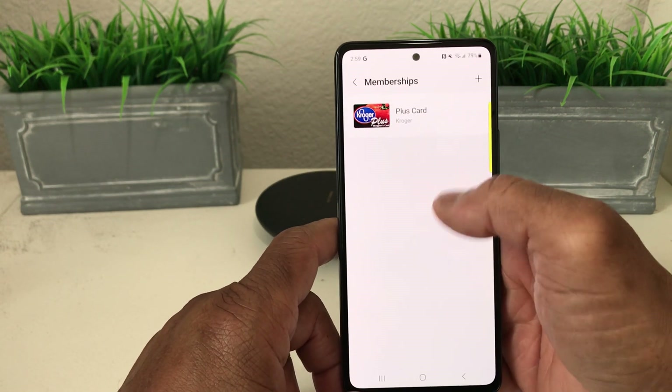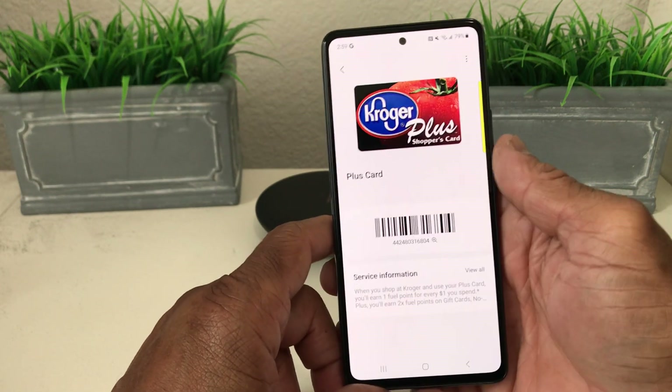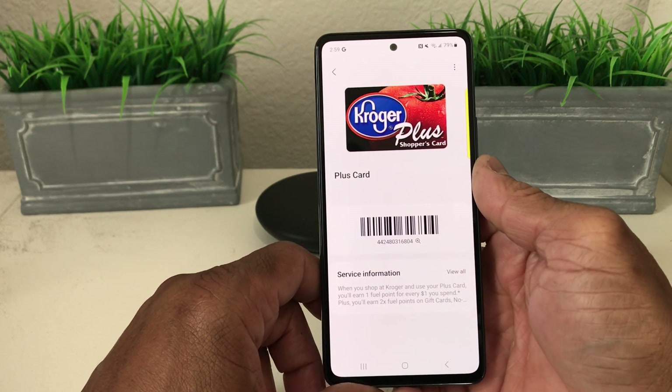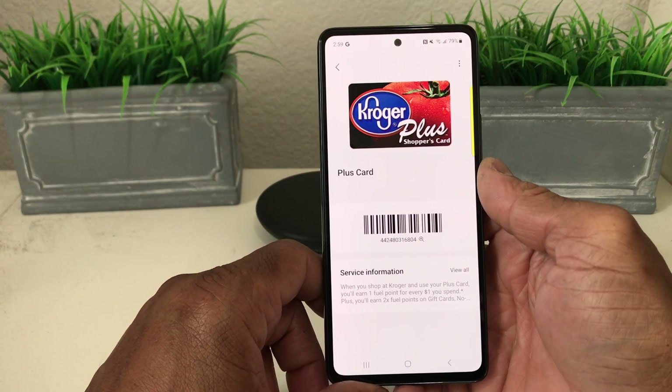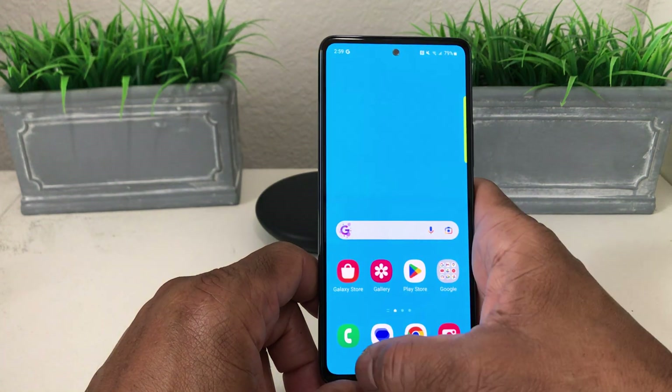It asks for some special notes, which we didn't have. We now have that card saved. When we go to use it, all we have to do is tap the card and scan it at the register to receive our discounts on purchases.